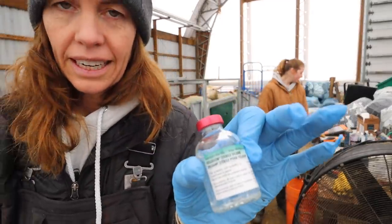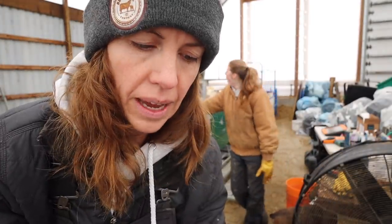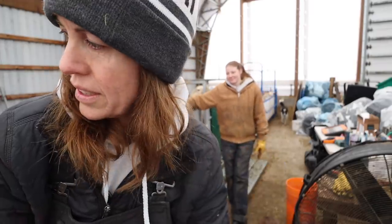For the PMSG you've got to go by your ewe's body weight. I am giving them a two-and-a-half mil dose for these ladies.